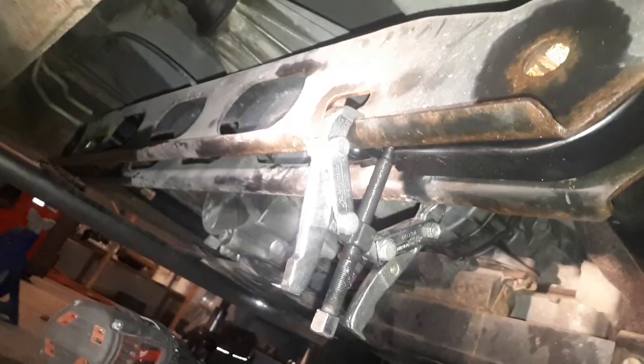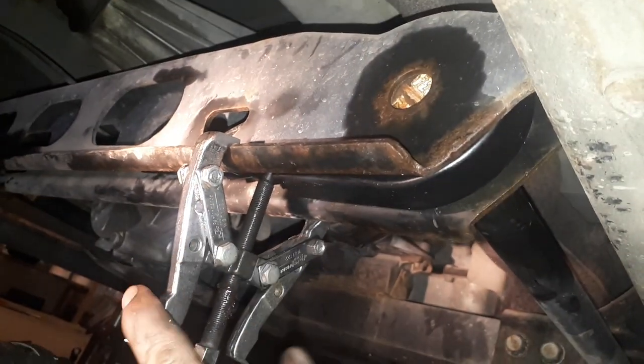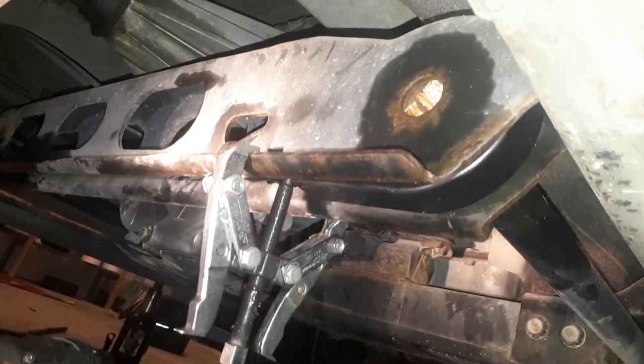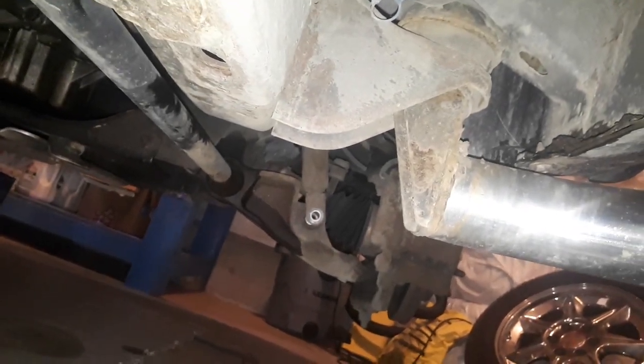I'm about to preload this torsion rod with this gear puller. I'm going to put in the keeper that we talked about that I ground kind of clean. And in the beginning of the video I talked about pulling the shock bolt out.